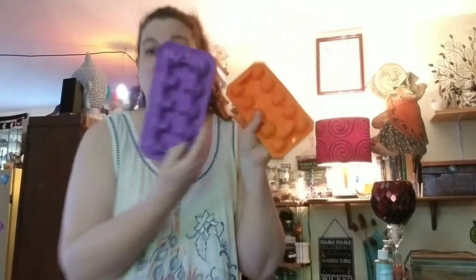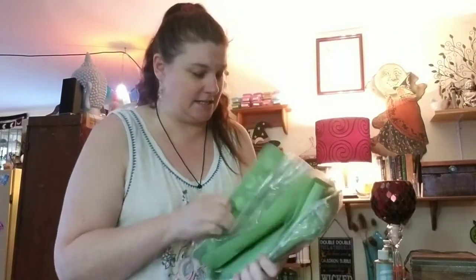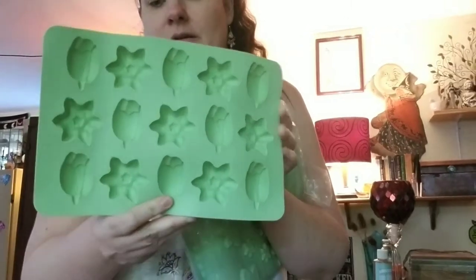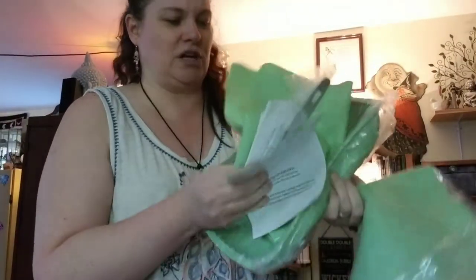I found a woman whose 90-something-year-old mother had passed away. She was going through her house for an estate sale and opened the spare bedroom — her mother was a QVC-aholic. Her whole bedroom was full of stuff she never used, including baking supplies, still in the boxes. She never baked! So I got brand new QVC baking molds — little stars, perfect for soaps.